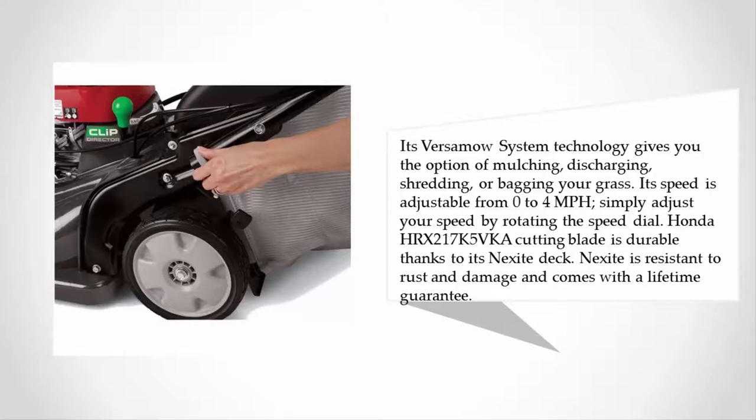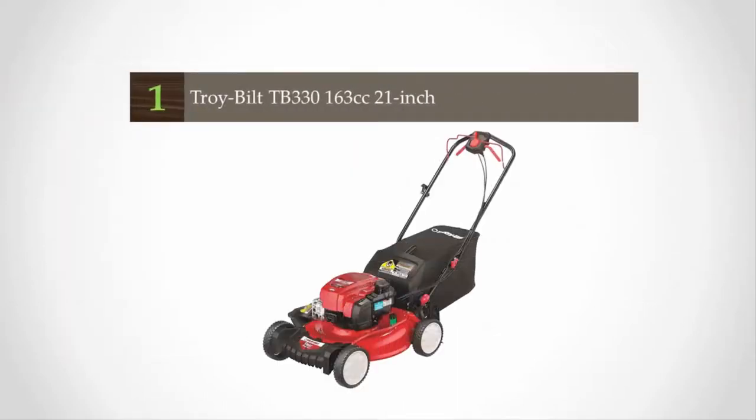Its speed is adjustable from 0 to 4 miles per hour — simply rotate the speed dial to adjust. The Honda HRX 217 K5 VKA's cutting blade is durable thanks to its Nexite deck. Nexite is resistant to rust and damage and comes with a lifetime guarantee.